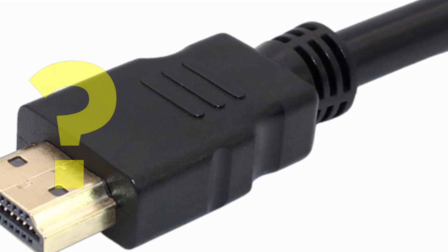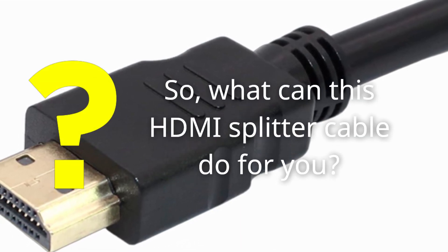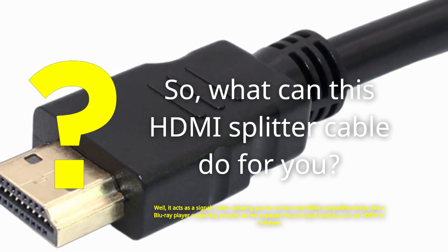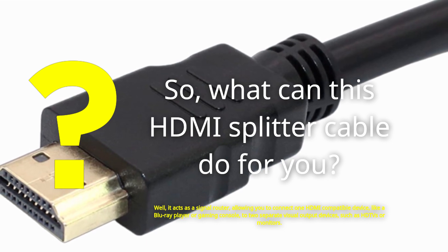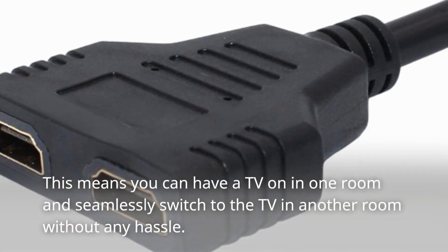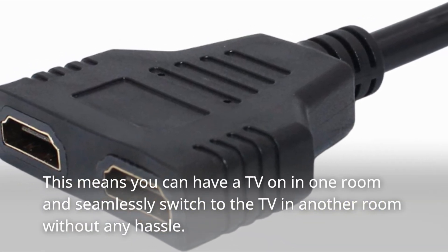So what can this HDMI splitter cable do for you? Well, it acts as a signal router, allowing you to connect one HDMI compatible device, like a Blu-ray player or gaming console, to two separate visual output devices, such as HD TVs or monitors. This means you can have a TV on in one room and seamlessly switch to the TV in another room without any hassle.